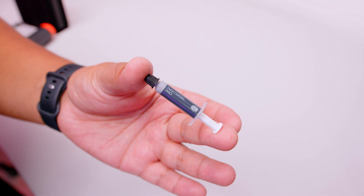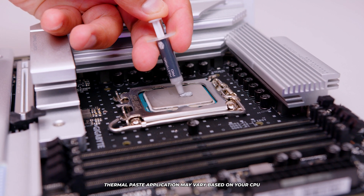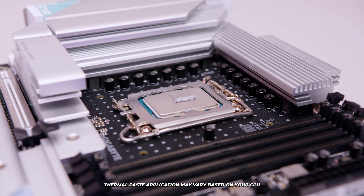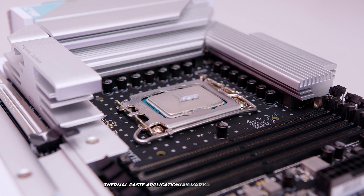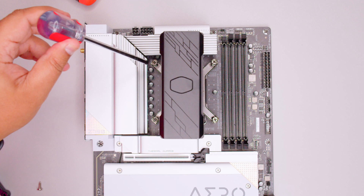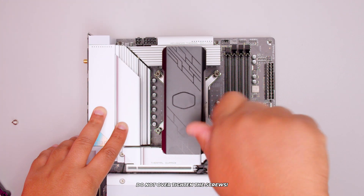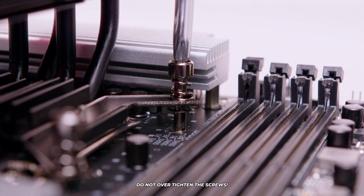Now grab your Cooler Master Master Gel Pro and apply some thermal paste. For LGA 1700, I'd recommend a nice stripe of thermal paste down the center of the IHS — that should be more than enough. Having too much thermal paste is okay, but too little can cause problems. Lower the cooler and line it up with the holes on your motherboard so you can screw it into the back plate. Do this in a diagonal pattern — top left to bottom right and so forth. Don't tighten too much initially; just enough to hold the cooler in place, then fasten them all the way until the screws stop. Don't over-tighten — just make sure they stop when they hit the back plate.